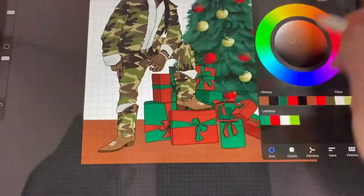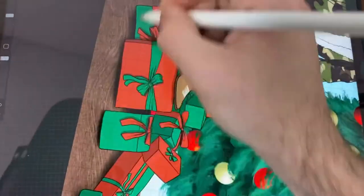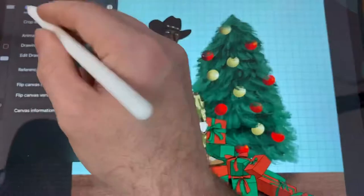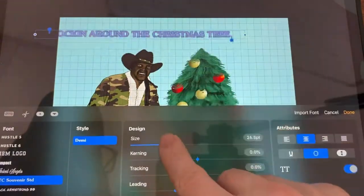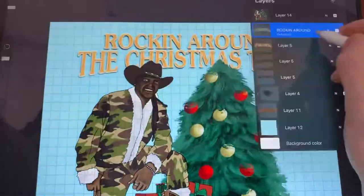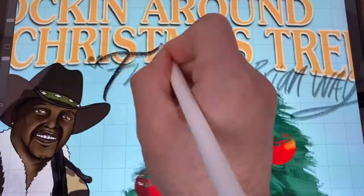Now we're going to put this Christmas tree in the artwork. We're going to make a wood floor, and that wood floor is an actual brush that came standard on Procreate as well. Add a little bit of shadows under the presents to make them pop. Get a font together we like — I'm going to drag it down so it looks like it's coming out a little bit more. Create an outline, adjust it, and there we go.